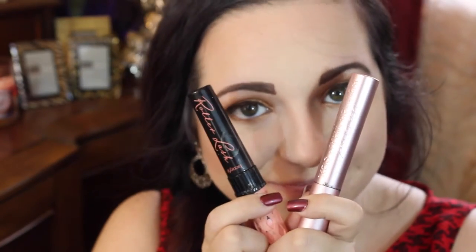My top two mascaras of all time are the Too Faced Better Than Sex mascara and the Benefit Roller Lash mascara. I love this combination, so I'm basically putting on two coats of each. I didn't want to put on false eyelashes today — but you can if you wish. That's pretty much it for the eyes and then we're moving on to the lips.